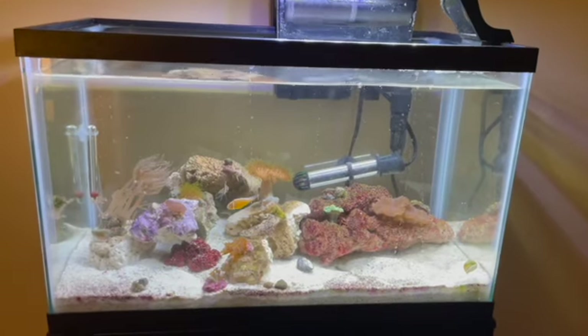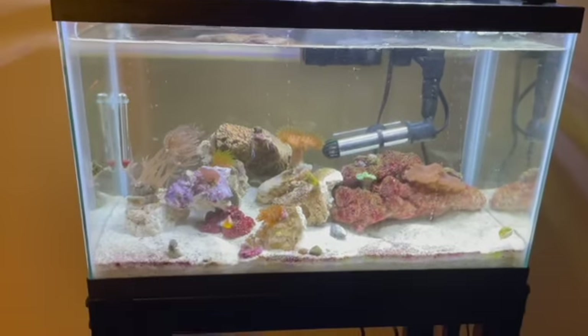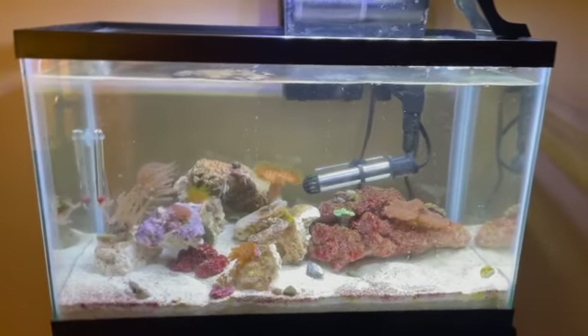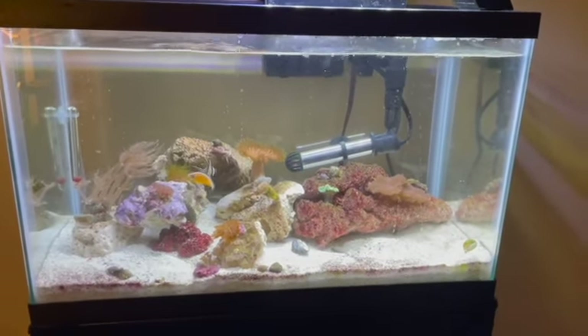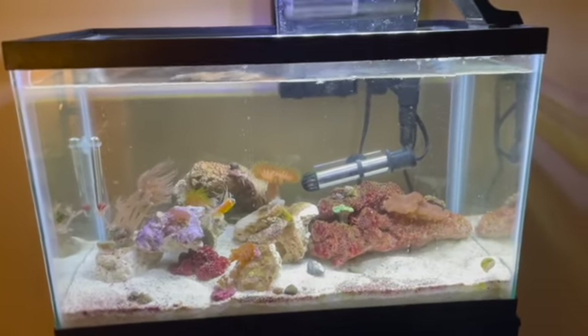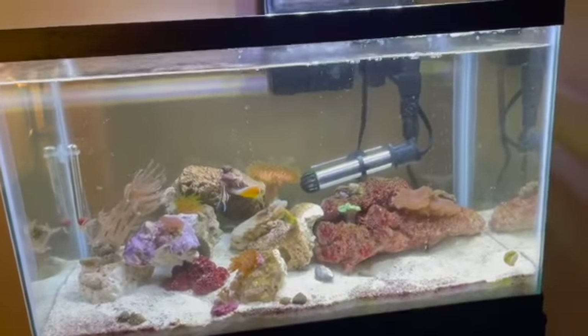Sorry about that interruption. Had to take a big pause because Chris came in to talk about his trip. Today is the next day — it's been a complete 24 hours since the beginning of this video. Chris is in Florida securing our residence.